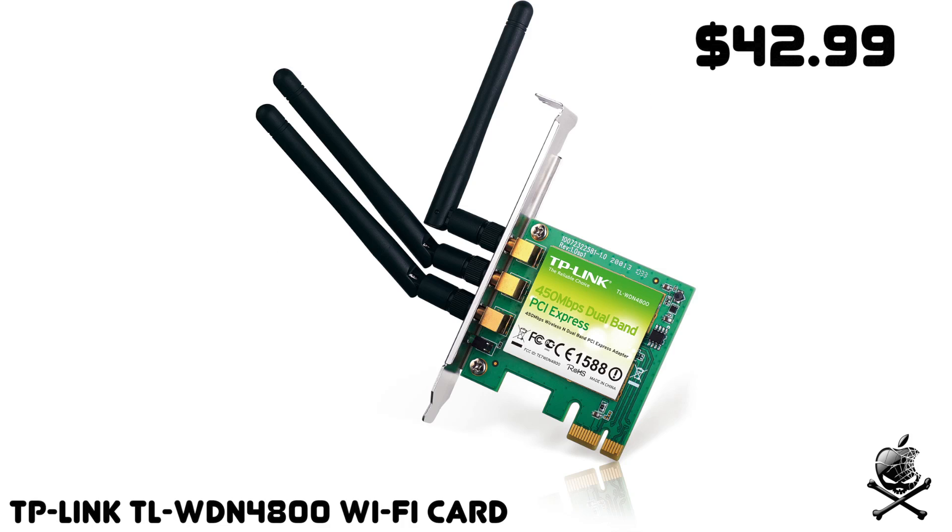These are sort of optional pieces from here on out. If you're like me and don't have an Ethernet port where your computer will be, you'll need an internal Wi-Fi card. It just goes right into your motherboard via a PCI Express slot. I went with the TP-Link WDN4800, which is a pretty good Wi-Fi card getting up to 450 megabits per second. If you need a Wi-Fi card, this is really one of the only ones that works well with OSX. There is also a Roswell card that works — I might link it in the description.